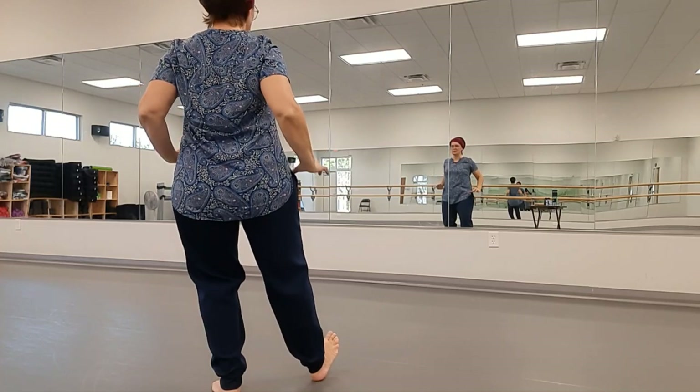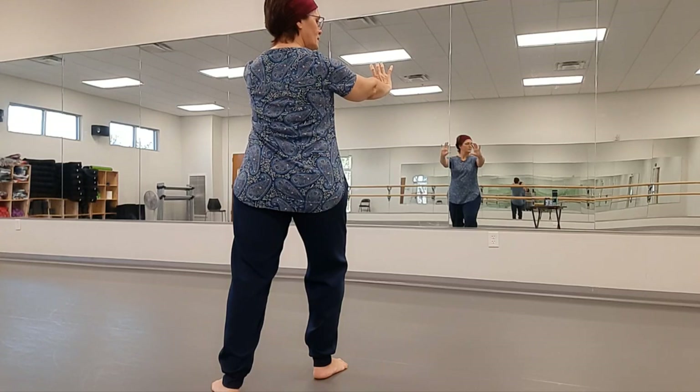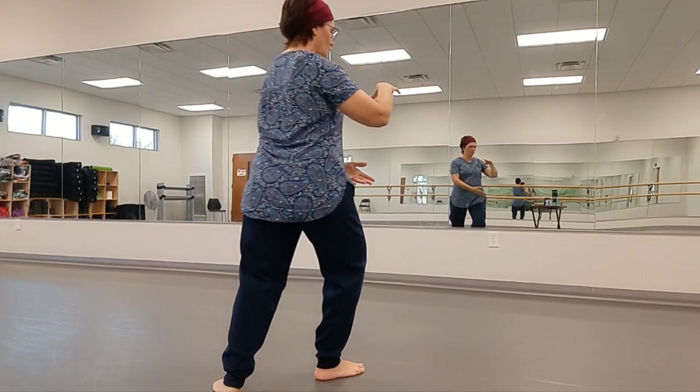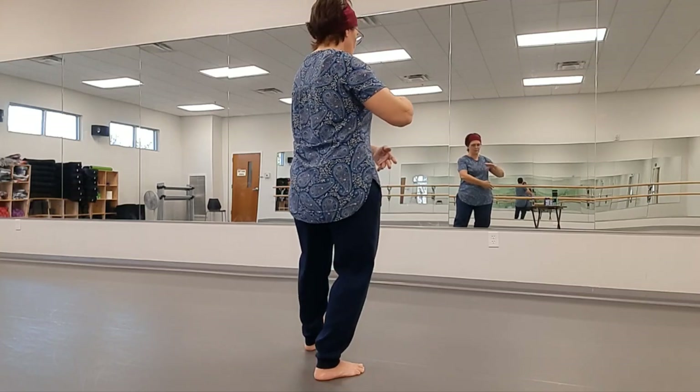Lift the toe slowly. Push the oar down, then slowly drop the toe and push the oar out. We'll go to the other side — twine, sweep the left hand under the ball. Bring your weight to the right, bring the left foot up, and both step left to the next Ward Off.